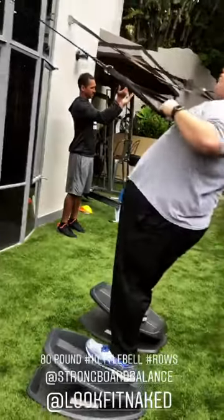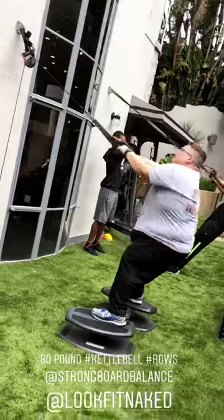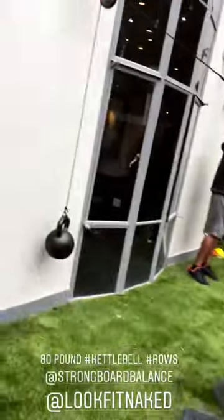Here goes Jeffrey — two strong boards. Bring it in. Three, two. Nice, man. Not easy. Keep the core tight, tight, tight. You got it. Keep going.